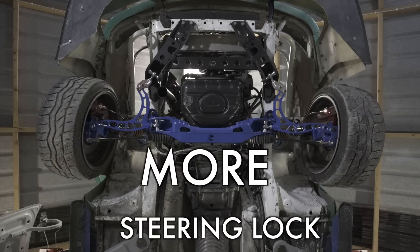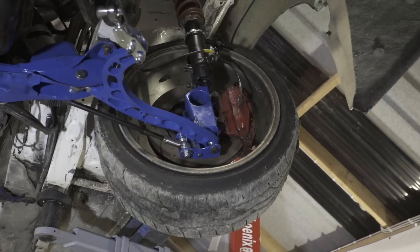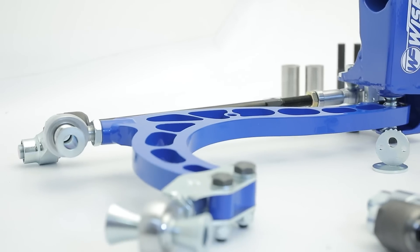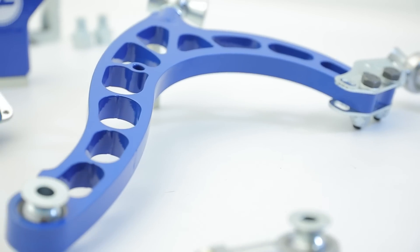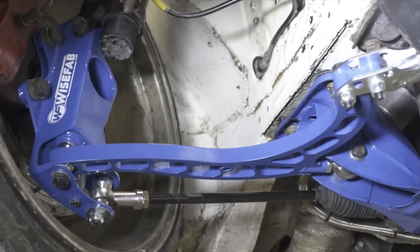To get more lock out of the kit, everything had to be changed. New arms needed new materials to be stronger than the old ones and take all the steering lock thrown at them. New knuckles needed to be designed to be lighter and to get more suspension travel.